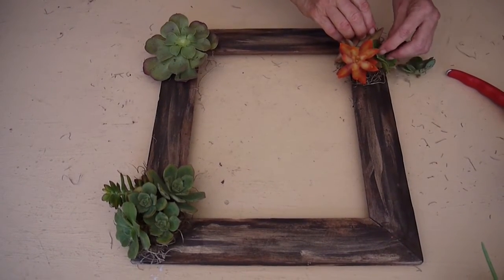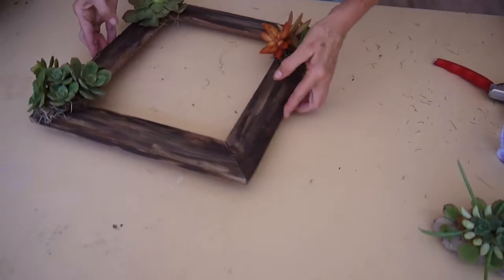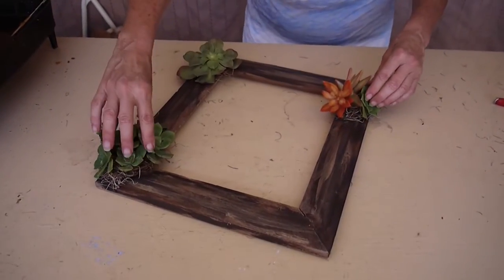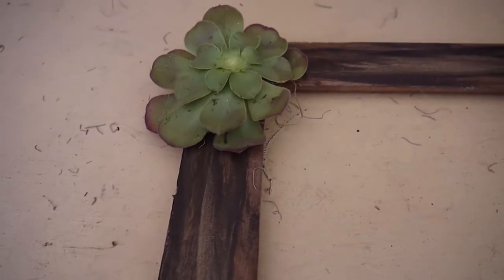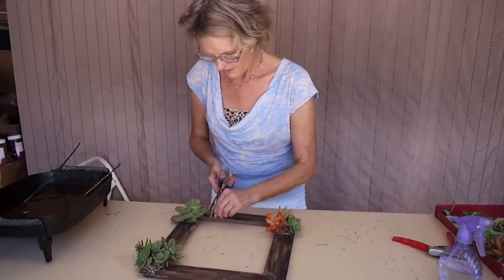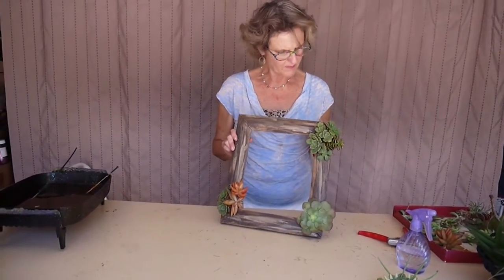Sometimes you just have to lay with it to get it to stay. I'm going to let it dry for just another few seconds to make sure everything's on. And if the moss is bothering you — the odds and ends — you can just trim it off. Very simple, very easy, and the frame still shows.